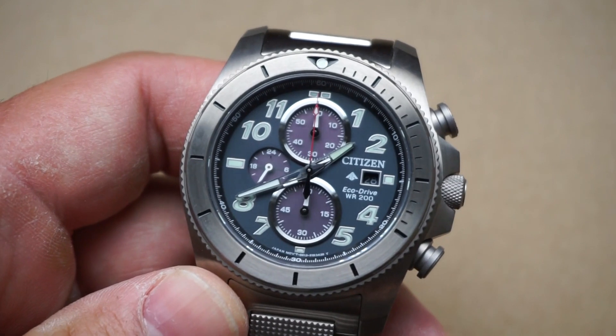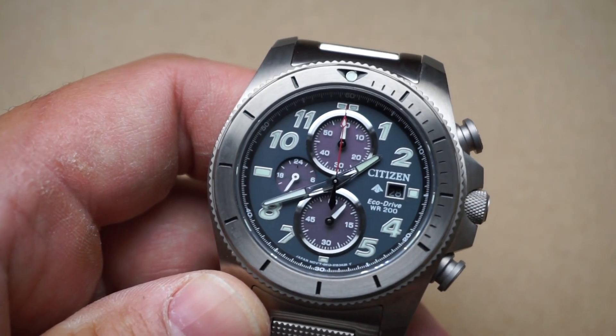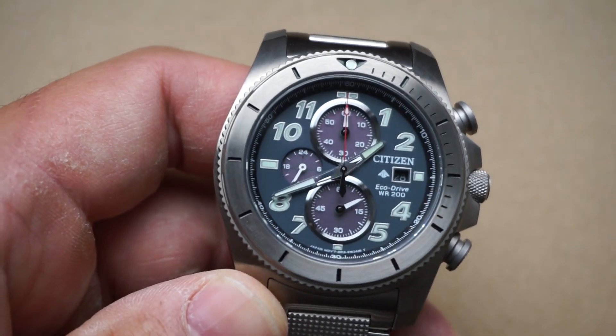I almost forgot to mention the number one practical feature: it has an Eco-Drive movement, so it's solar powered and charged by the sun, meaning you're never really going to have to worry about changing out the battery.